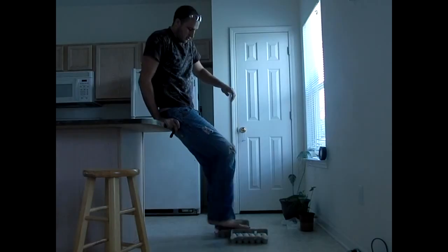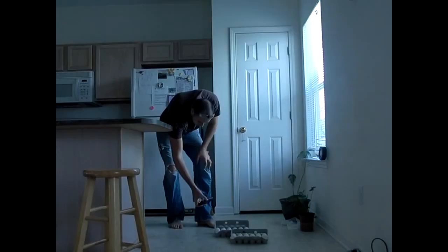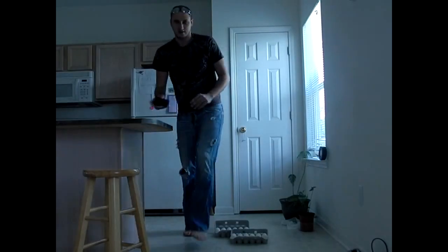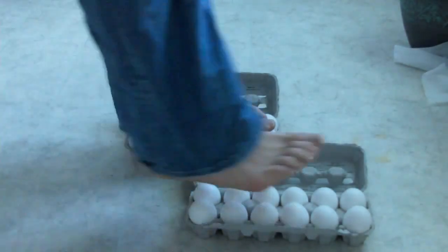Yeah, no hands — you see that? Okay, now I'm gonna step back off. Check this out — none of the eggs are broken! Let's try this again.